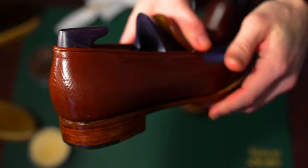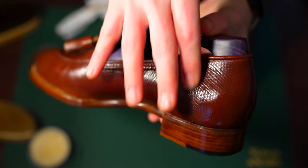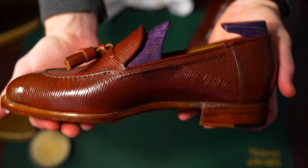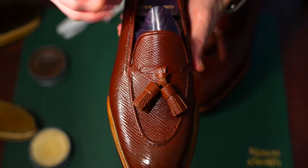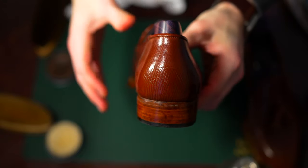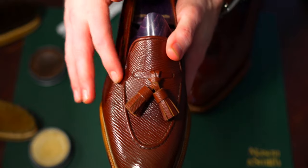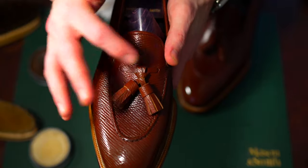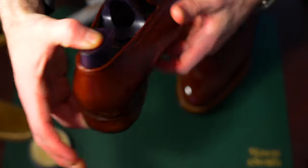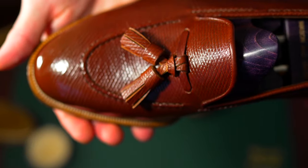Typically with your run-of-the-mill tassel loafer you're going to have a seam on the heel — that's typically how they construct that pattern. With this, we wanted a seamless heel to keep that refined look where all of the stitching is purely stylistic. In order to do that we had the seam constructed on the inside of the heel. This is something you'll see in a lot of high-end shoes — St. Crispins is kind of known for this, and a lot of the Japanese shoemakers will do this as well. It really just brings the overall refinement up a notch.